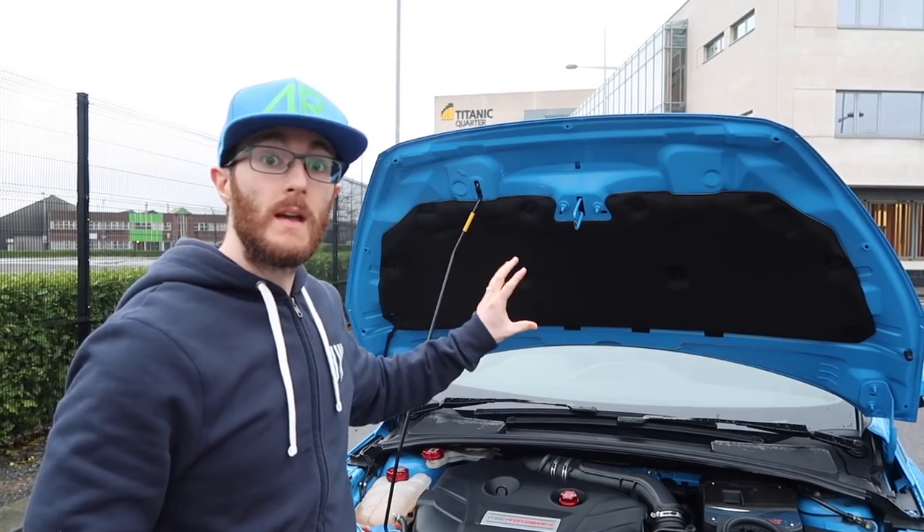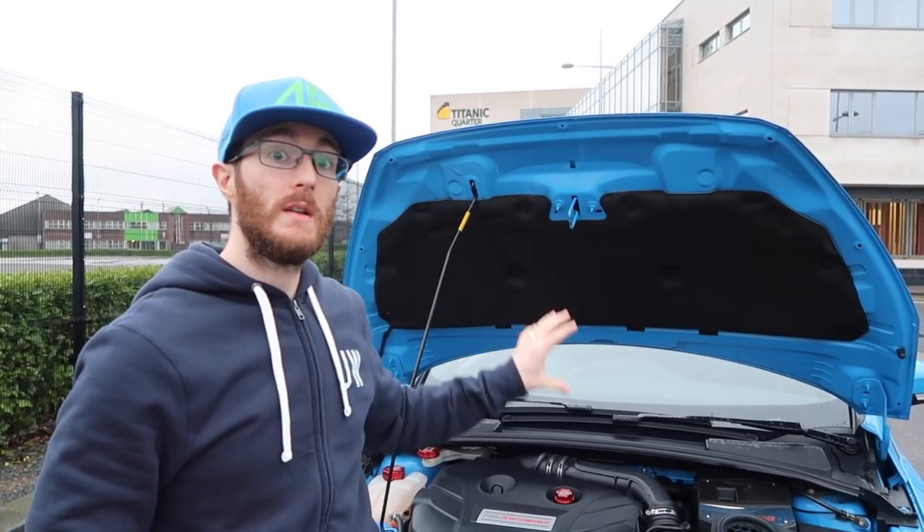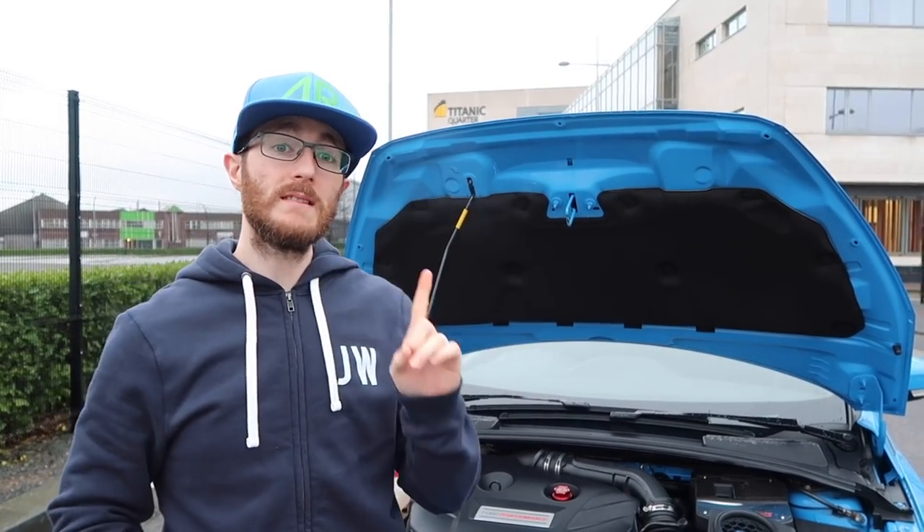Greetings! Today I'm going to be removing the sound deadening from under my bonnet on my Focus RS, but first let's have a little chat.